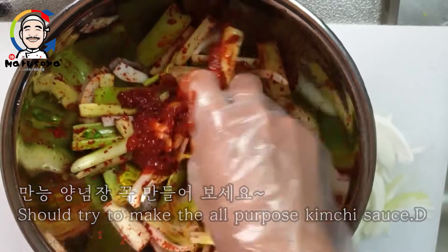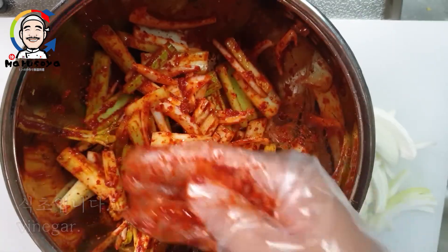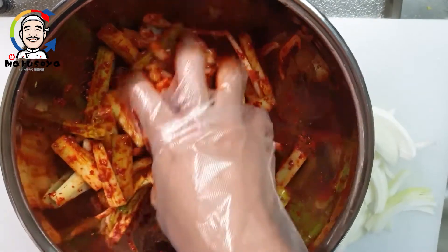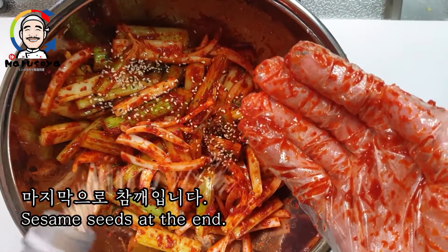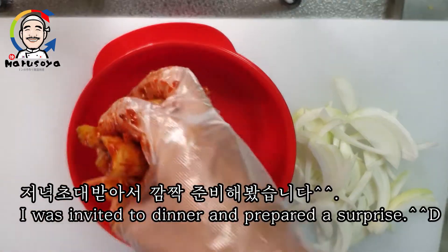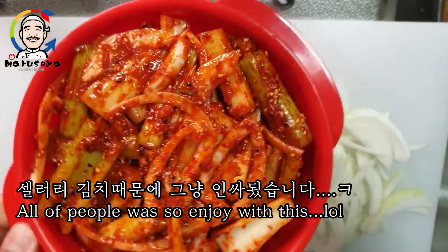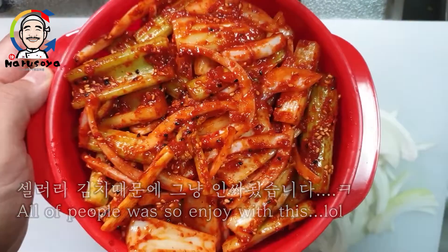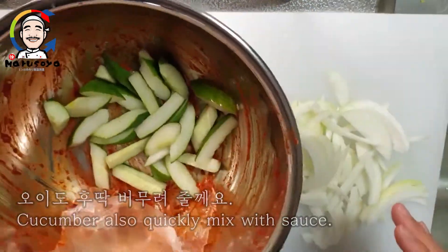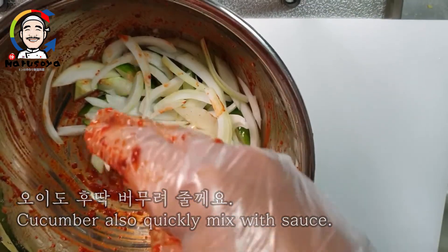The rest of the pasta is then soft. Mix it with a little bit of water and add a little. Put the pasta into a bowl and add it to the rest. Open the pasta.